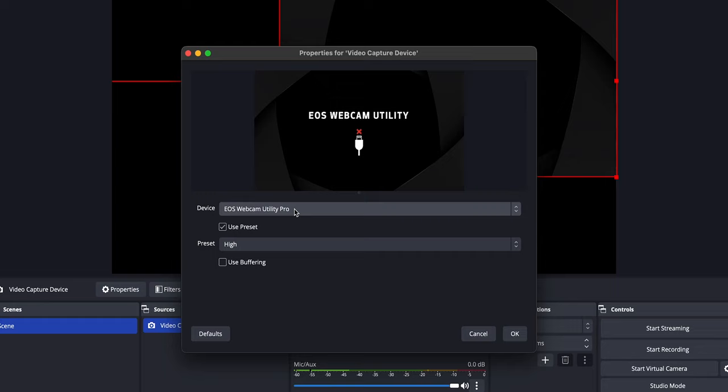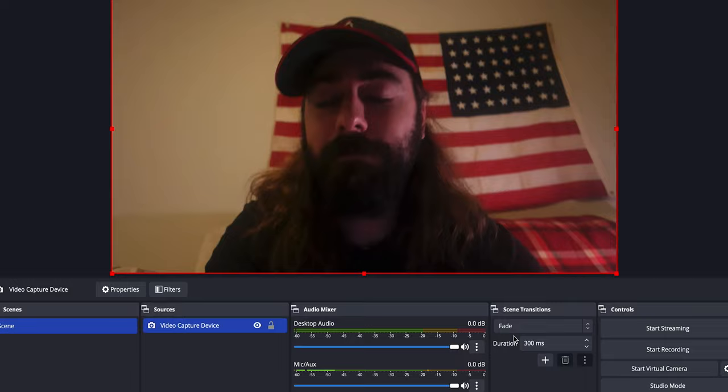Another really cool and kind of underrated feature is that you can just plug it in over USB-C and use this thing as a webcam directly from your computer. You don't need any extra converter box or app software — you just plug it in, select it as your camera, and it works great.